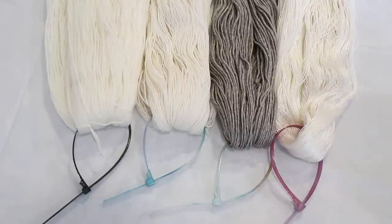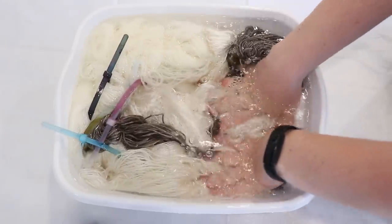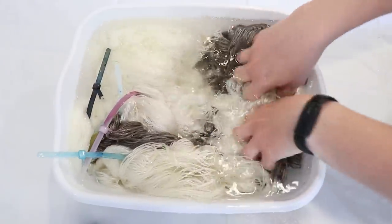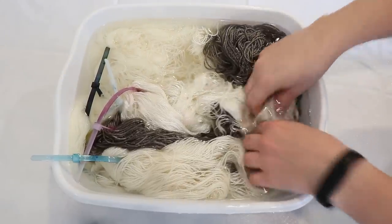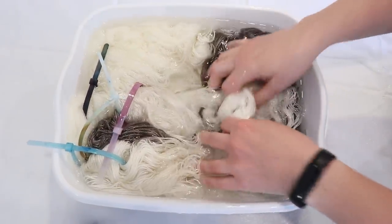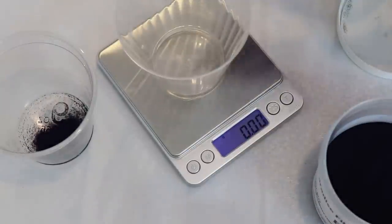To get ready to dye the yarn, the first thing I did was add removable nylon zip ties to each of the skeins, and now I need to pre-soak the yarn. Typically fibers with silk need a little bit longer of a pre-soak if you want to get even color coverage. I'm going to set a timer for about 90 minutes and then check back in. I put on my deluxe rubber respirator mask, safety glasses, and gloves, and started measuring out some of Paradise Fiber's blue acid dye.